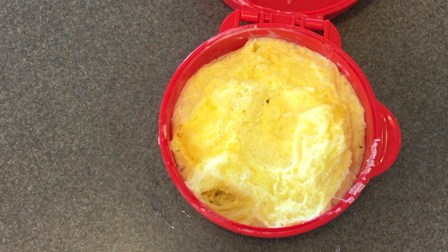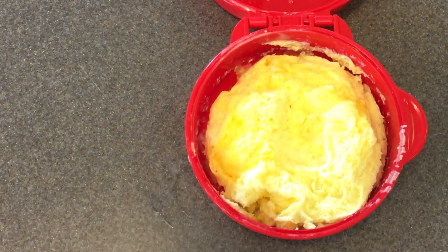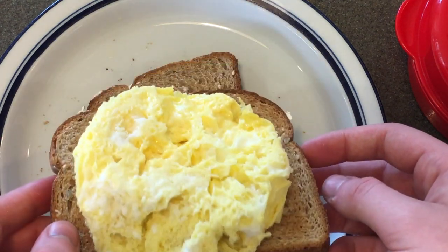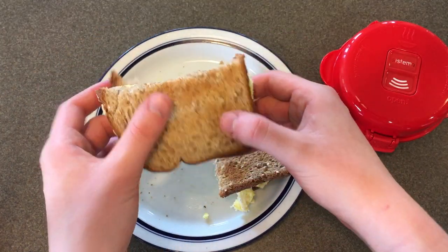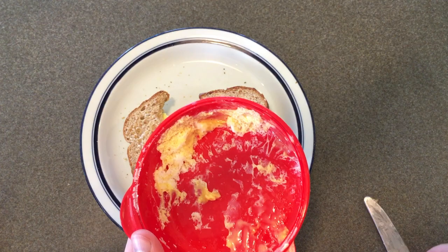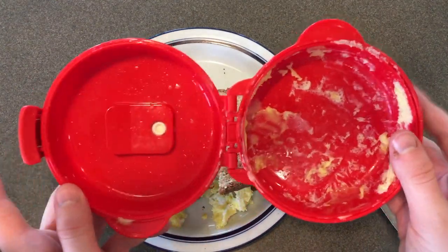Actually, first let's test the non-stickability of this. If I just pull it away — oh, not bad. The toast is done, so let me go get that. So we've got the egg, got the toast. That plastic is very hot — ouch. This actually looks pretty good, I'm going to get some salt and pepper. The egg is nicely cooked, I can't really taste the cheese but that's okay. The non-stick is pretty good — okay, it's pretty non-stick. Let's add that to the sandwich. Let's clean this up.